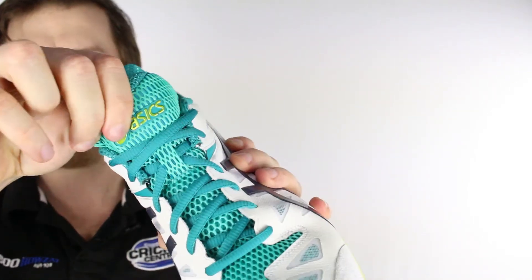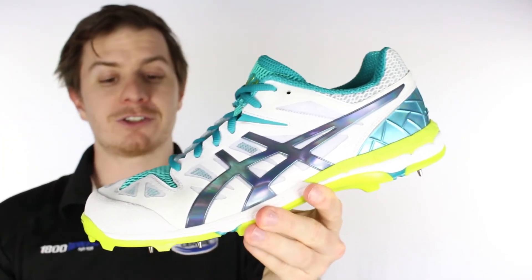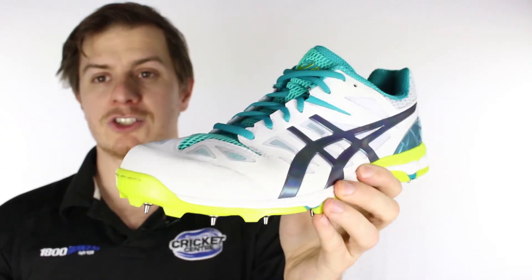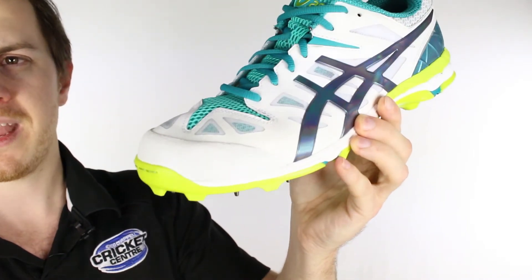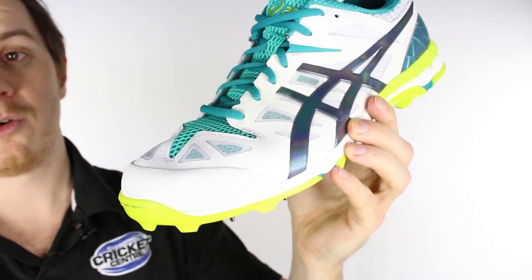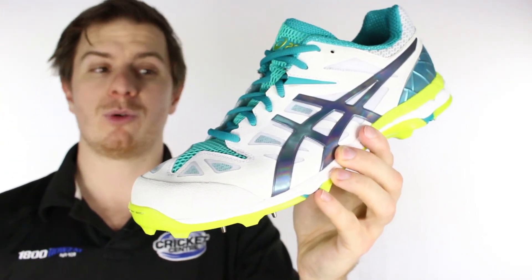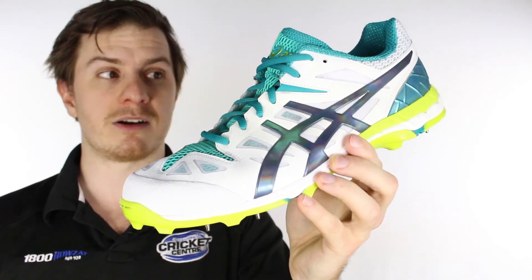We also like the really lightweight mesh tongue — it just means this shoe feels great and it's light. On top of that it's still quite durable because it's got a full stitched-in toe, and in close here you do have a wear guard along the front, which is important because even if you're just doing a bit of spinning or batting, it helps to have that extra durability up the front.